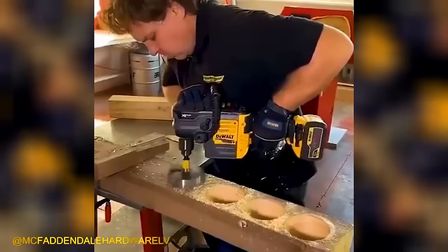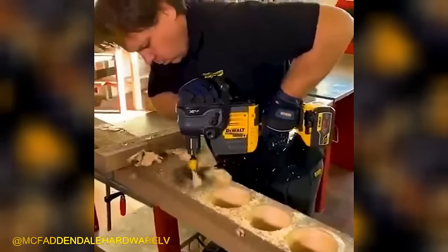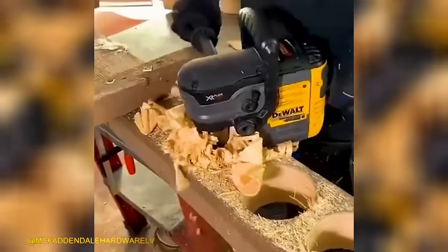The DeWalt DCD 460N Cordless Drill excels at creating deep and wide round holes with exceptional power and strength.